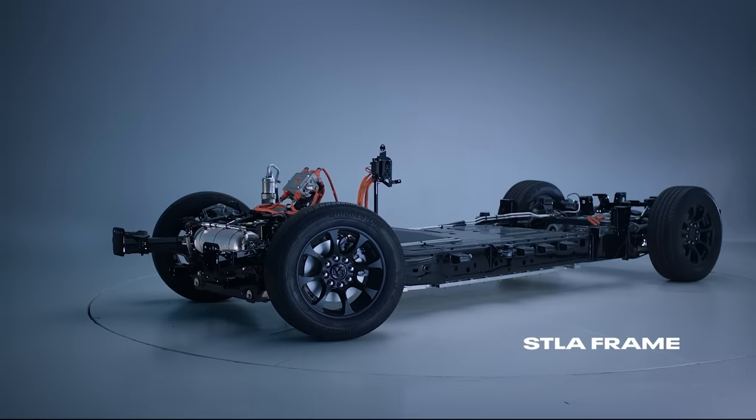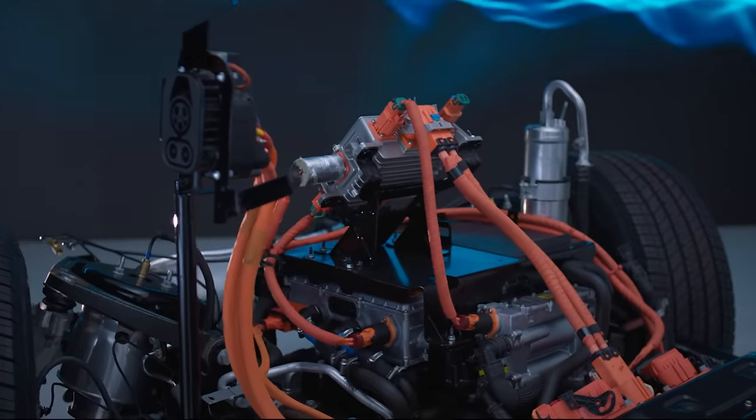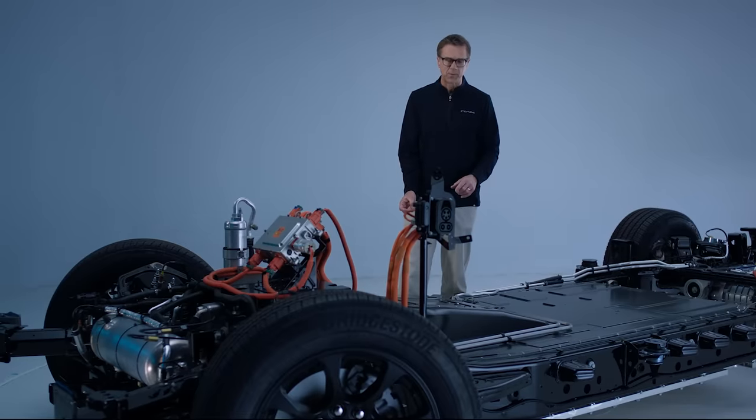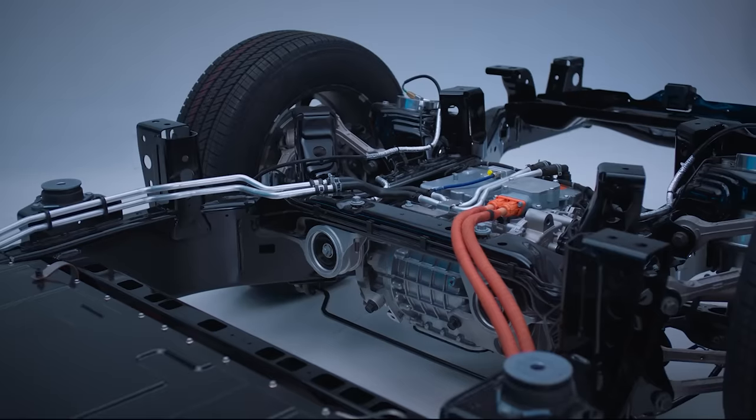This particular design is called the Stellar Frame Multi-Energy Architecture. One of the things that's really cool about it is we're able to stretch the distance between the rails, and that allows us to package more and more modules to provide that excellent range.